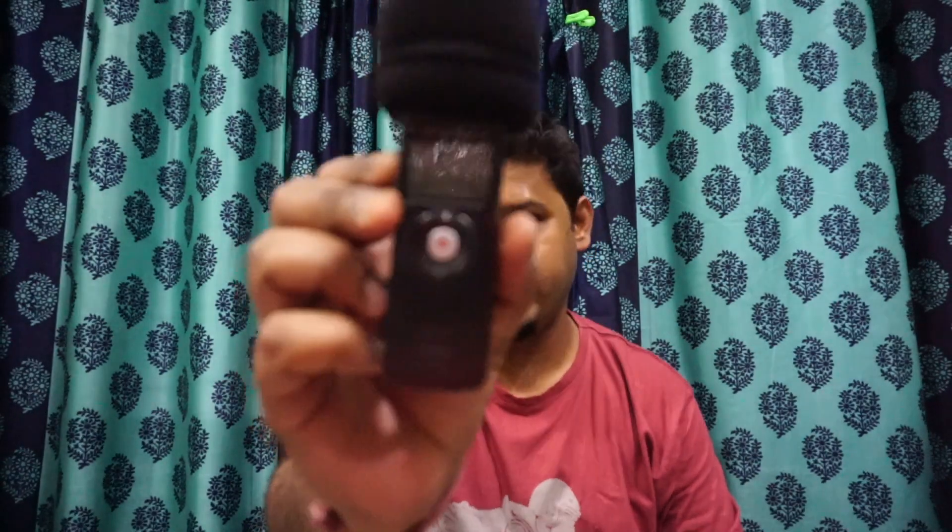Hi guys, today we have a comparison. As you can see, this is the Zoom H1 and this is an external mic. This is Sudhir, welcome to my channel Sudhir Ving Vlogs.